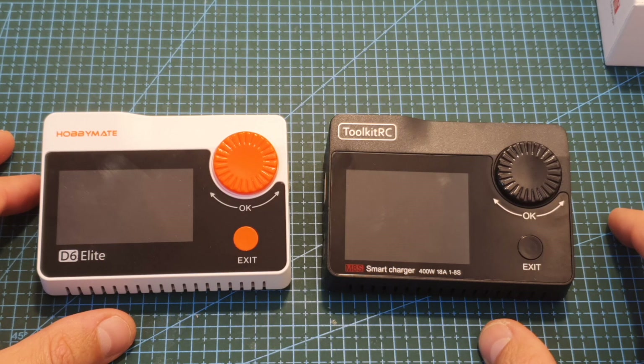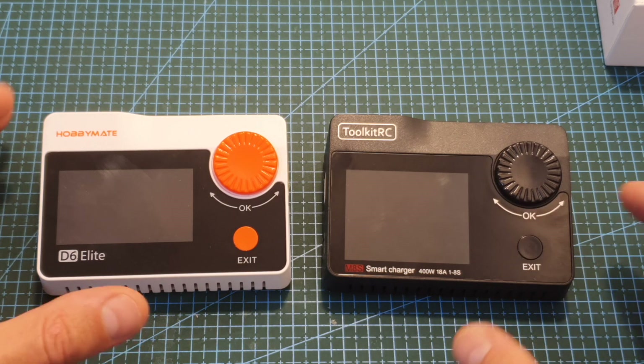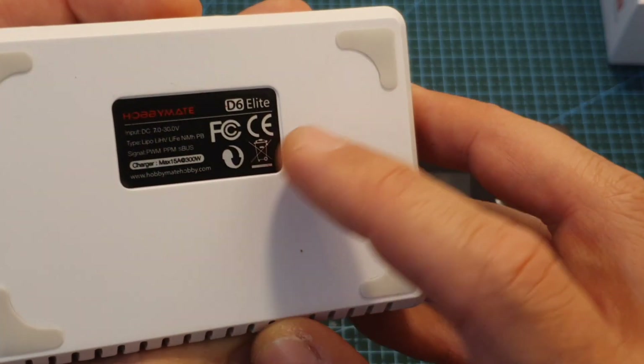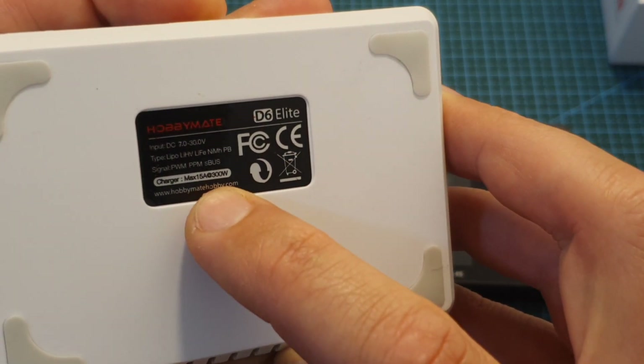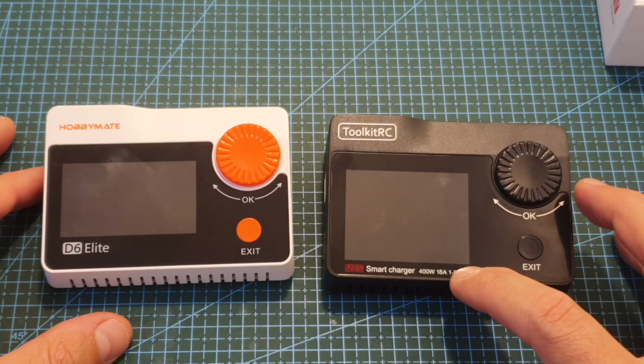The main differences between the chargers are that first of all the M8S maximum output power is 400 watts compared to 300 watts on the M8, and the maximum current of the M8 is 15 amperes whereas the maximum current of the M8S is 18 amperes.